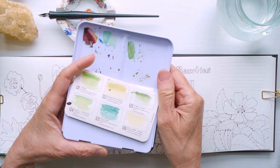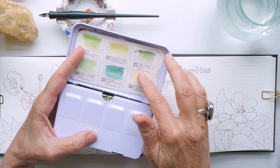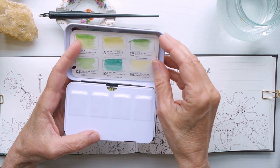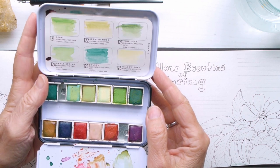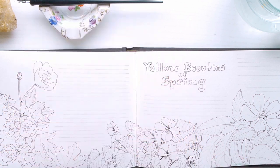My palette that I'm going to be using today is called Terrain and I decided to go with these pre-mixed greens. They're just all different shades of warm and cool greens and I thought they would look nice with the leaves for this particular spread.